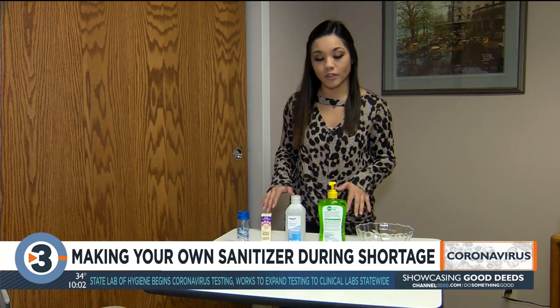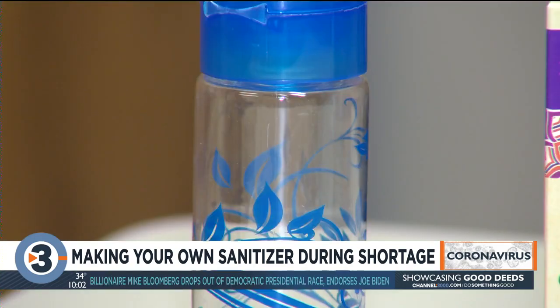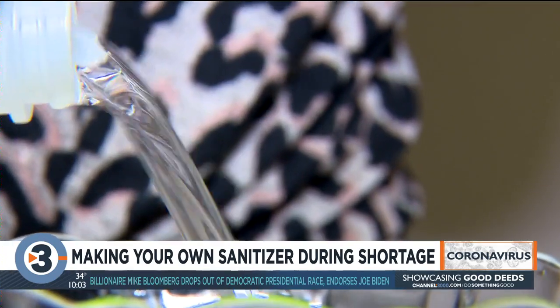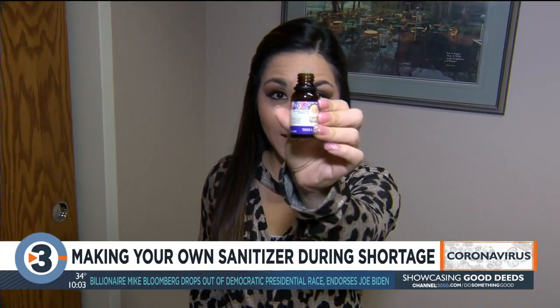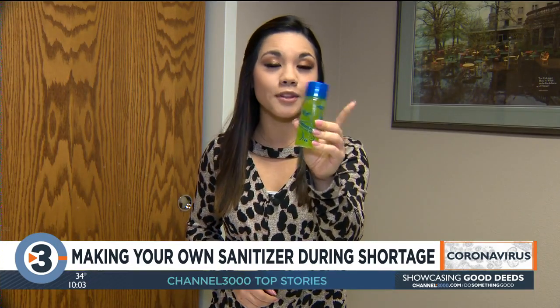Because sanitizers are selling out in stores, here is a way you can make it yourself. These are all of the ingredients you will need: aloe gel, rubbing alcohol, essential oil to mask the smell of the alcohol, and a bottle to put it all in. Mix one-third a cup of aloe gel with two-thirds a cup of rubbing alcohol, add five to ten drops of essential oil, mix it all up, bottle it up, and you have your homemade hand sanitizer.